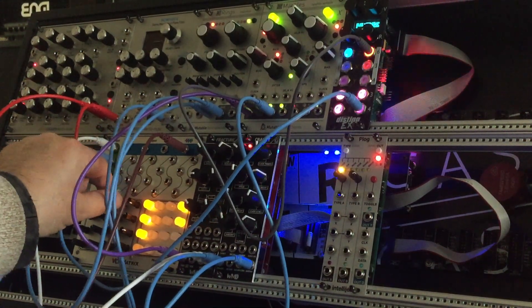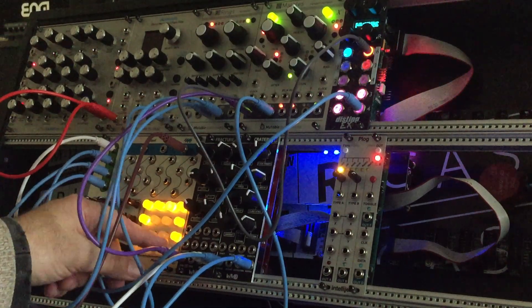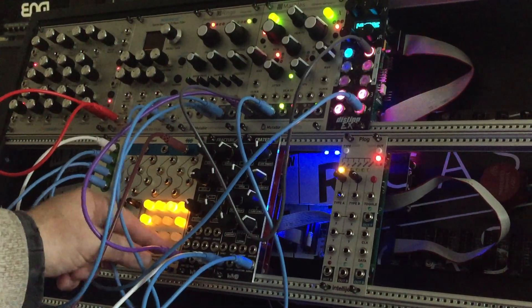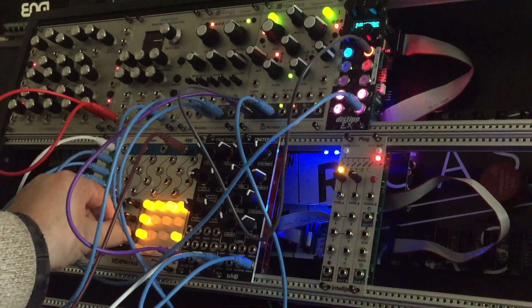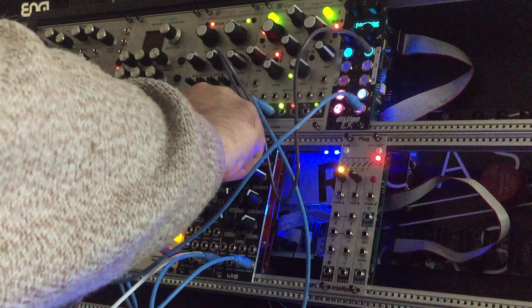If you turn one of these up, the light will turn up as well. You can also mute those and so forth. It's great for if you're doing a performance and you want to mute something — mute it, and then unmute it. So if you want the kick drum to come in, you can bring it in. Fracture is really cool — I like it. This is the spread button.